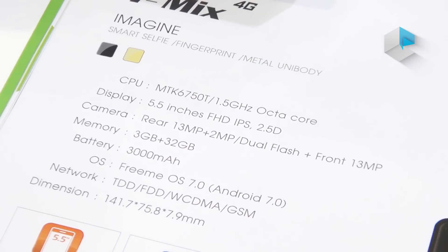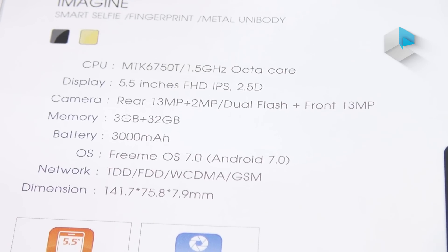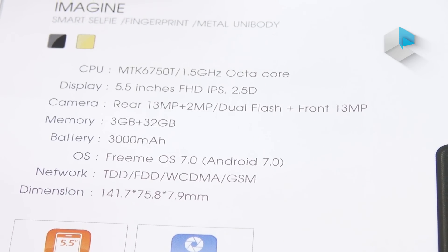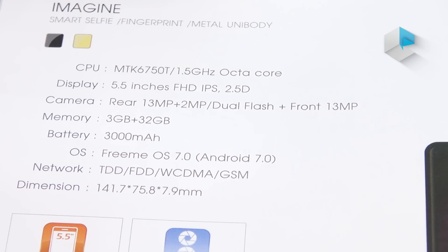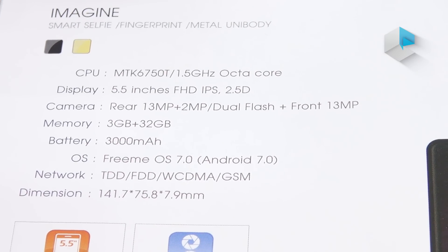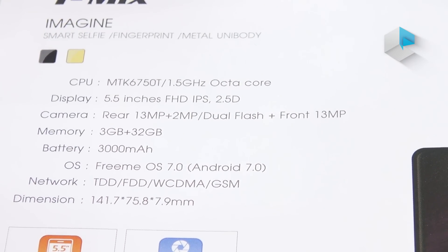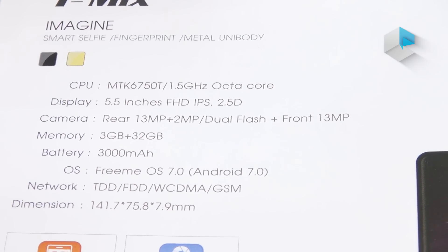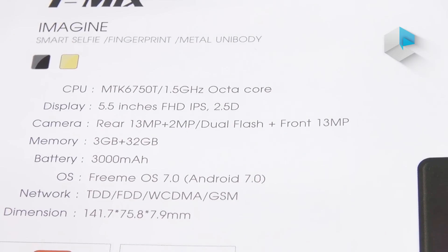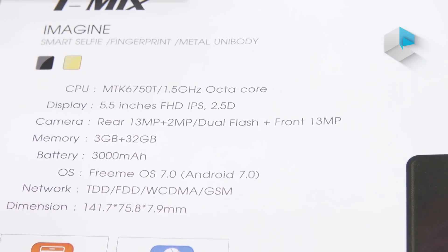For the performance, it's a MTK6750 clocked at 1.5 GHz Octa-Core on board. The display is 5.5 inches Full HD IPS with a 2.5D display. The memory for this one is 3GB plus 32GB, which is not the highest.